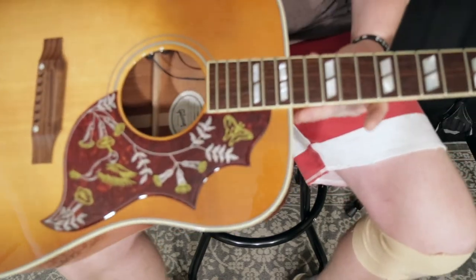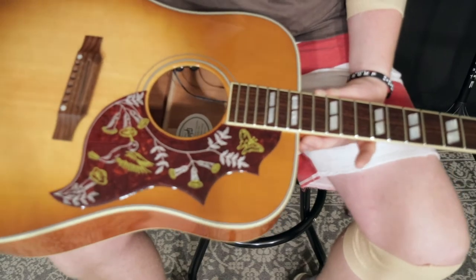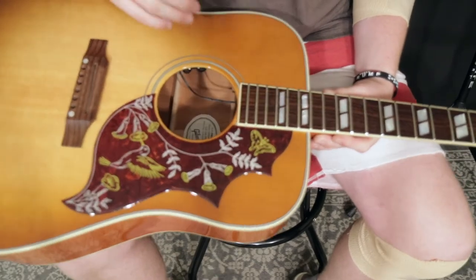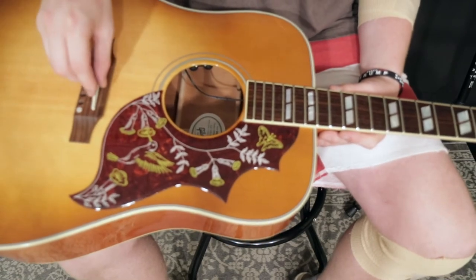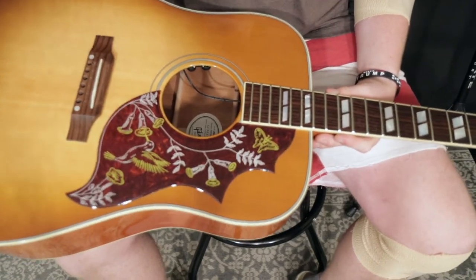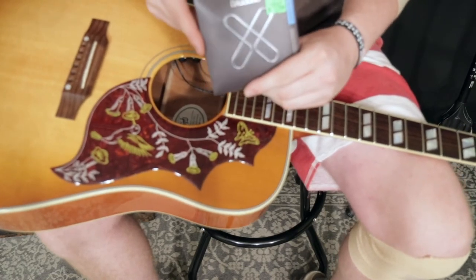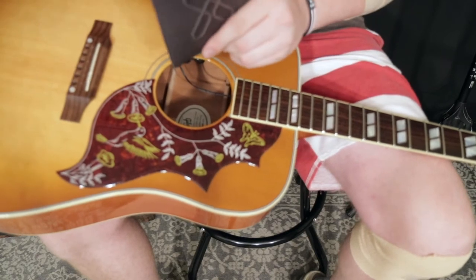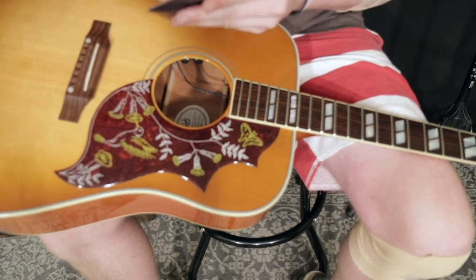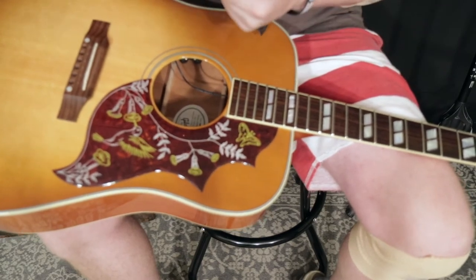That's pretty much it — that's all I do for my basic monthly care of my guitars. Just a good clean, oil, polish, shine up, and restring. I'm hoping to get about a month out of these XT strings, we'll see. You guys probably all know how to string up a guitar — if not, you can stay and watch this next part. If you do know how, you can skip to the end to hear how these strings sound.